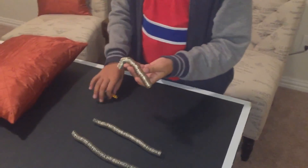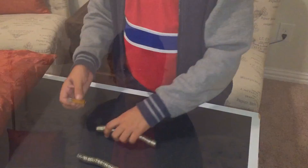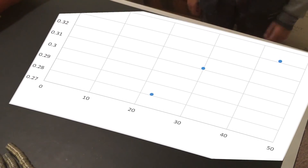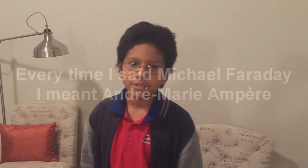In conclusion, I tested out Michael Faraday's principle of the right-hand rule and learned that there's a mathematical relationship between the number of coils per battery — the density — and the strength at which the battery moves. With my experiment, I demonstrated one of Michael Faraday's laws of electromagnetism. I thought this project was really cool. Thank you for watching and have a great day!